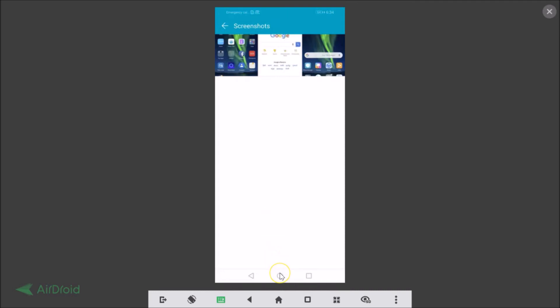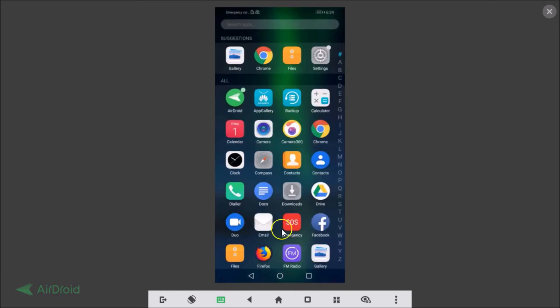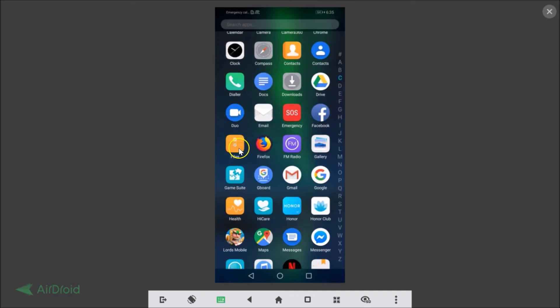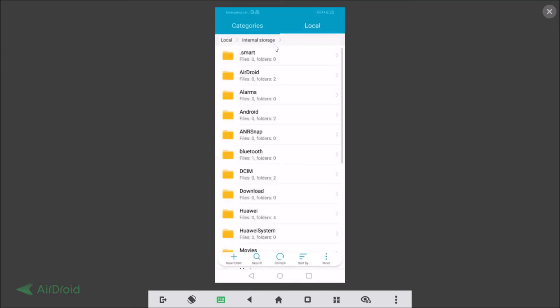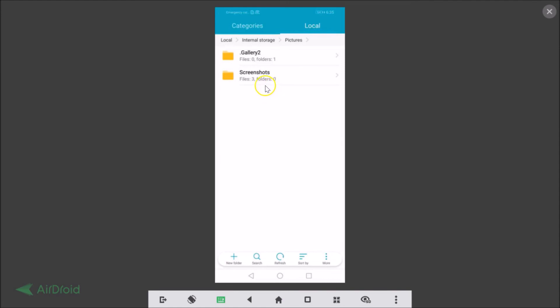There is one more way to find the screenshots. Go to all apps and find the Files app. Tap on it, go to Local, tap on Internal Storage, find the Pictures folder, tap on it, and here we have the Screenshots folder. Tap on that and you can see all the screenshots we just took.